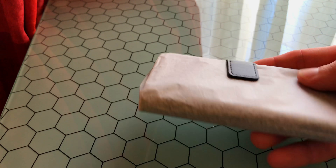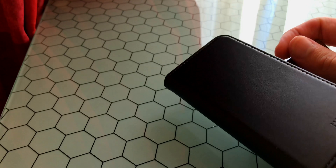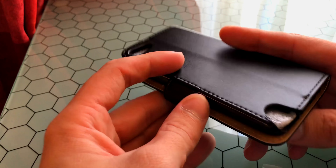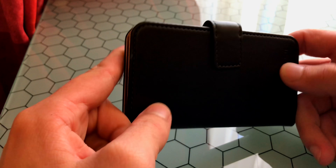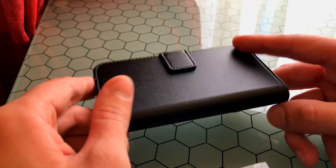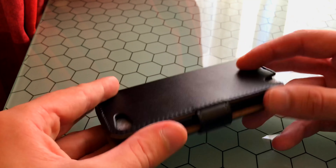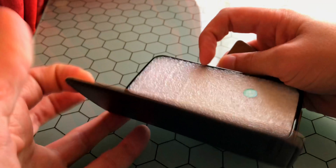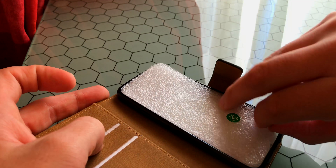It's a case for the iPod touch 6th generation from Hoonier. How the hell do you open this thing? I'm just gonna use my tools — that's hard to open. There you go, I used my headphones.